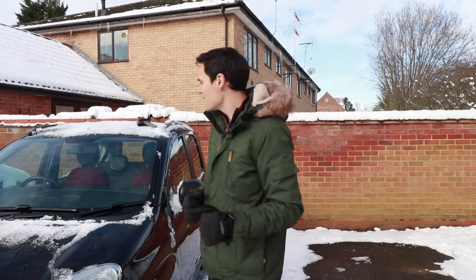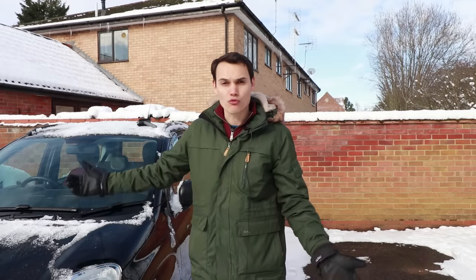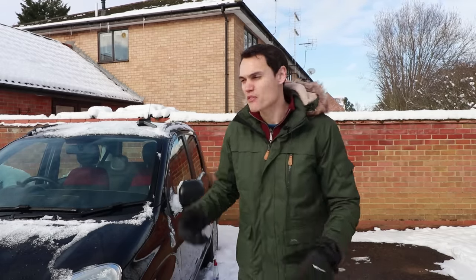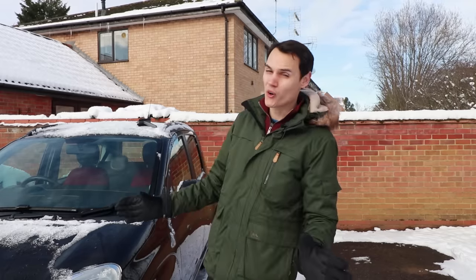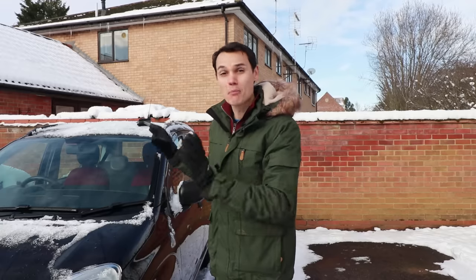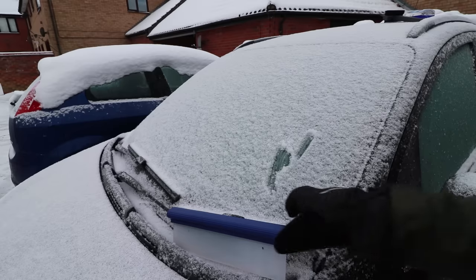I take no responsibility for anybody's broken windows except my own, but I haven't broken a window yet. Glass on cars these days is pretty good stuff. The reason why glass can break is thermal shock — you heat up very suddenly a very small part of the window, it expands before the rest of the window can, and causes a crack. It's much more likely to happen with a bigger temperature difference, say minus five to 150-200 degrees, but if it's minus five outside and you're putting 30-40 degree water on it, in my experience it's been absolutely fine.